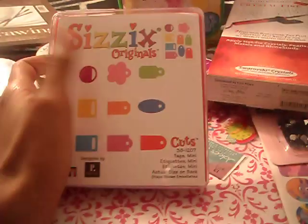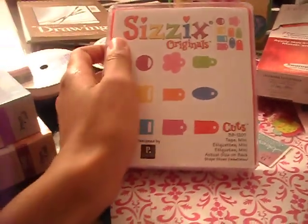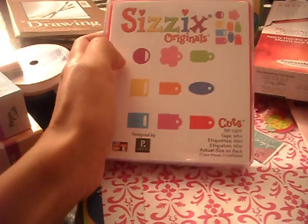That's everything — this is all I got from Michaels. I had so much fun. I hope you enjoy my haul. Really quick, I have a giveaway. I have this Sizzix Original dies — they're tags, they're super cute, tag cuts.